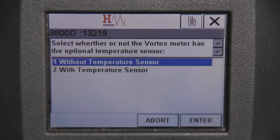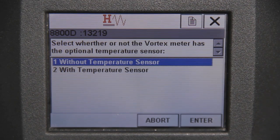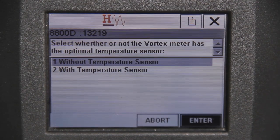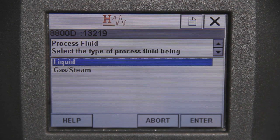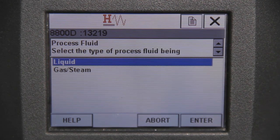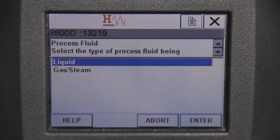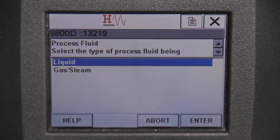Next, you need to select whether your meter has the optional temperature sensor. Select 'Without a temperature sensor' unless you are connecting to the Rosemount 8800 multivariable meter. The guide next asks whether your process is a liquid or gas application. Choose the appropriate process state. For this tutorial, we've chosen liquid water as a process example operating in English units at arbitrarily chosen process values.